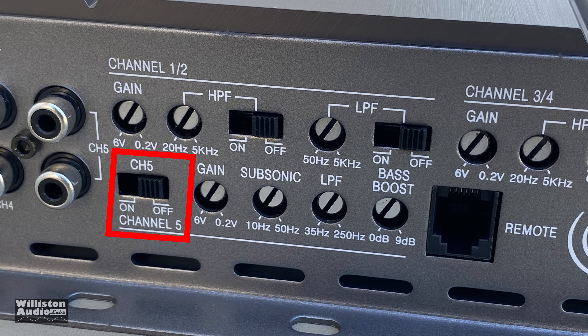For the sub channel, there's an on/off switch, a gain control, a subsonic filter from 10 Hz up to 50 Hz, and a low-pass filter from 35 Hz up to 250 Hz. Make sure you don't cross the subsonic and low-pass settings. There's also a bass boost from 0 to 9 dB — it doesn't specify the frequency but it's probably around 45 Hz — plus a connection for the remote bass knob.